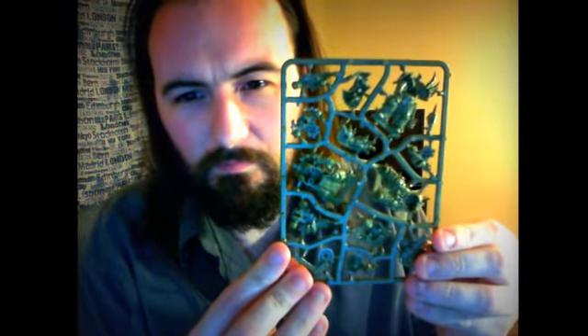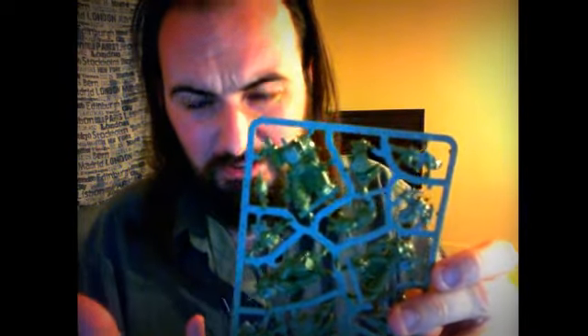And then you have the sprue for the three Death Guard, which again is this nice Death Guard green. Nice and simple, to the point, one-pose models. Again, fantastic detailing.